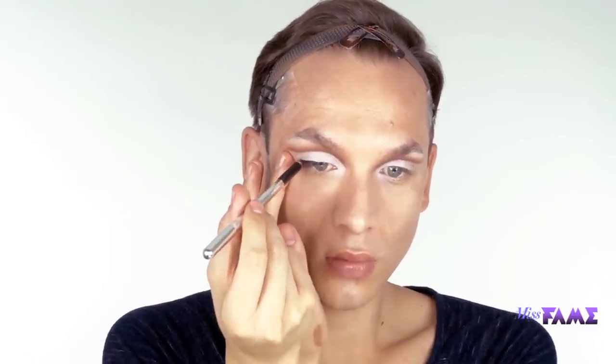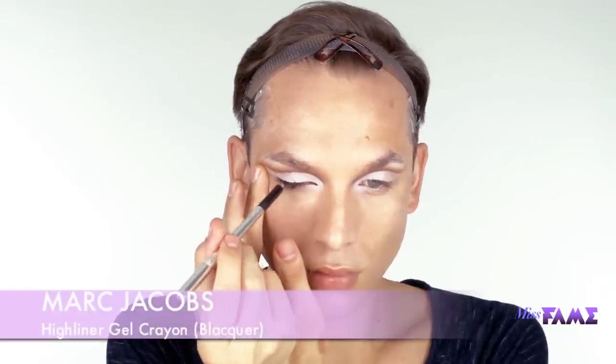I'm so excited to be using this product. I had to go to Sephora to pick it up where it was sold out, but it's the Marc Jacobs Highline Gel Crayon in Black Horror. It's an amazing long-wear ultra black pencil, and I'm just going to go in with a flat angle brush and define and smudge into those lashes. It's absolutely wonderful.